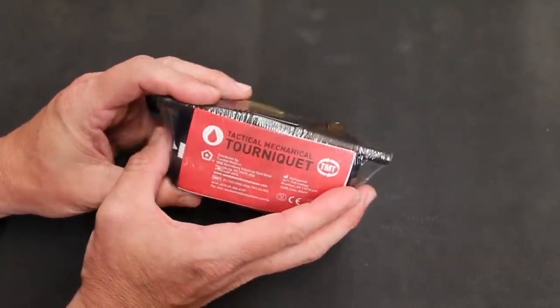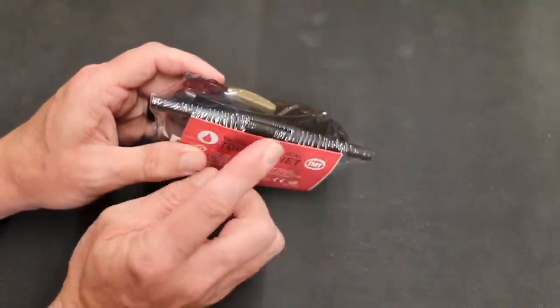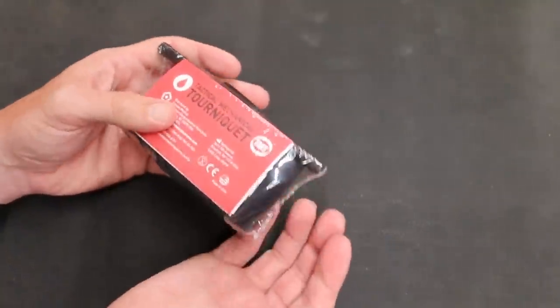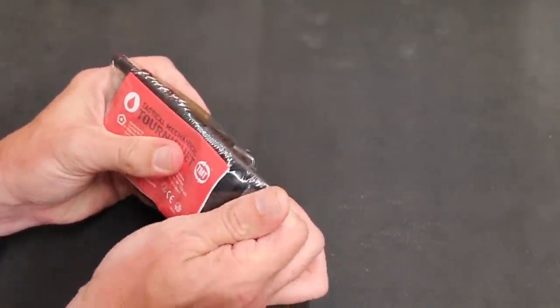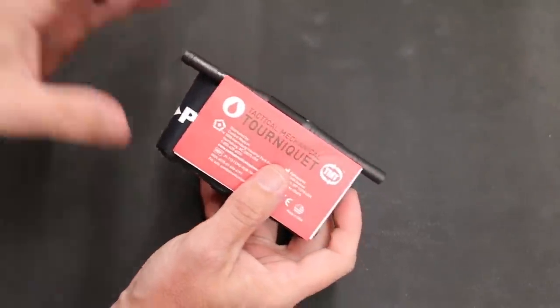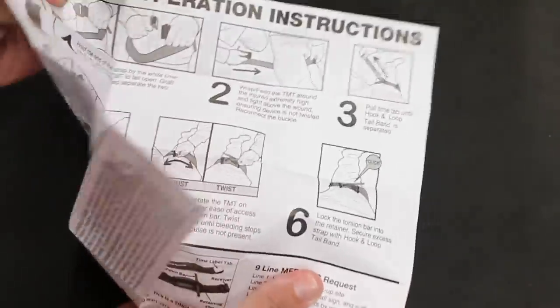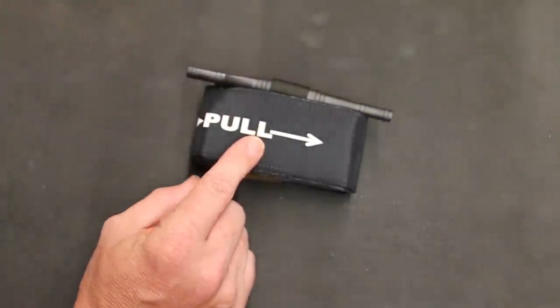Before we open it up, we want to show you the packaging. They have it staged the way they recommend. It does come sealed from the factory, so I would personally recommend you open it up, because trying to get this open with bloody hands and fingers could be a problem. You have some directions here, but under a moment of panic you may forget, so you could leave them with your tourniquet. I do recommend going ahead and taking it out of the packaging.